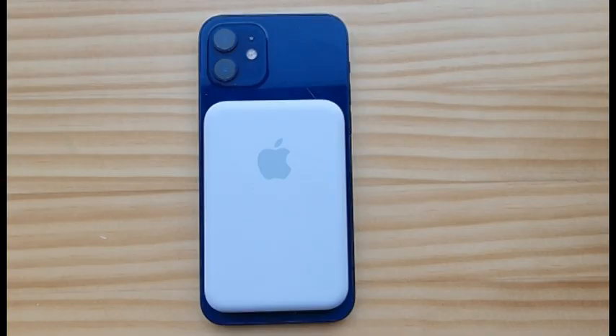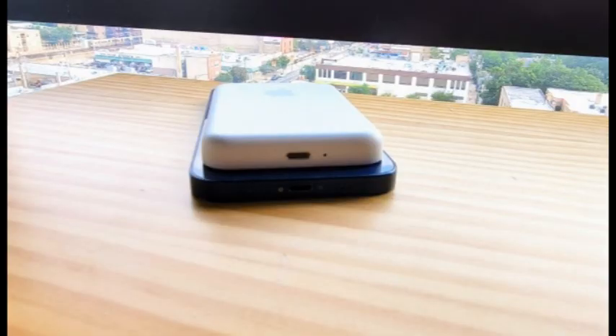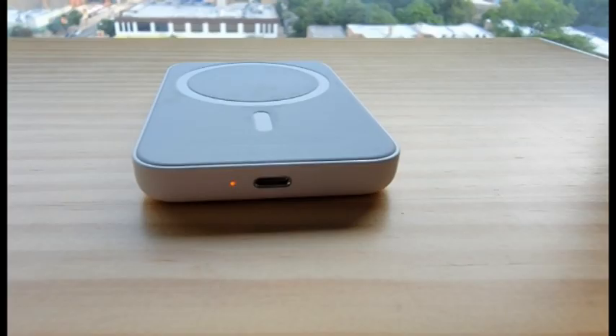Apple's MagSafe charger can deliver 15-watt charging, and so can the MagSafe battery pack, as long as it's plugged into a 20-watt-plus power adapter. Unplugged, it maxes out at 5 watts.